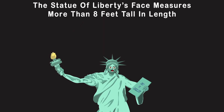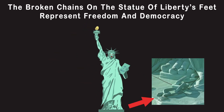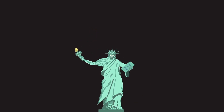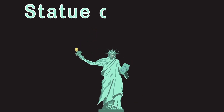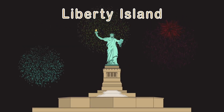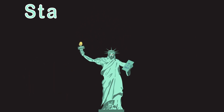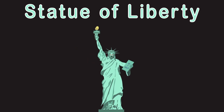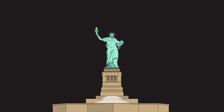Each ray is 150 pounds and 9 feet in length. My face measures more than 8 feet tall. The broken chains on my feet represent freedom and democracy. I am the Statue of Liberty on Liberty Island — come and visit me. I'm surrounded by the waters of New Jersey.